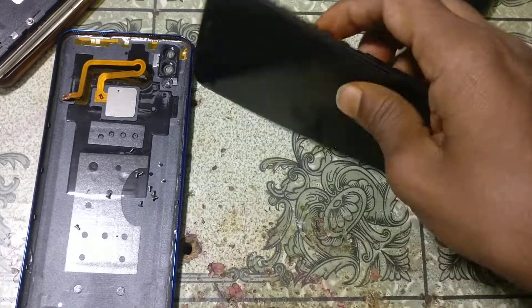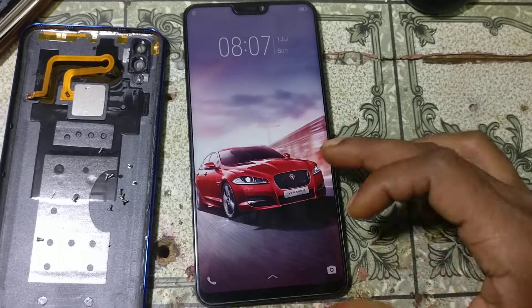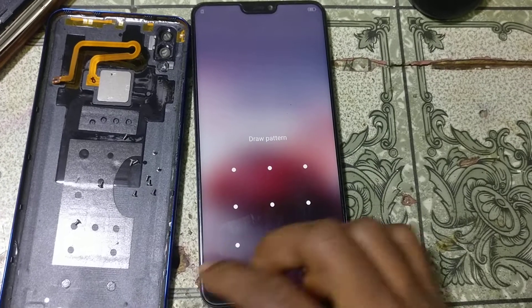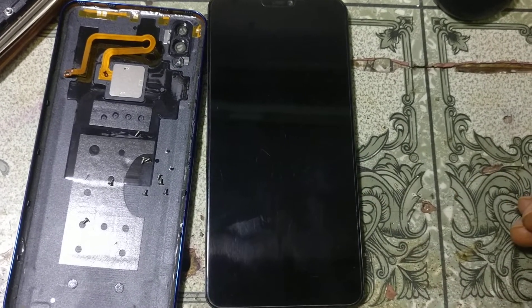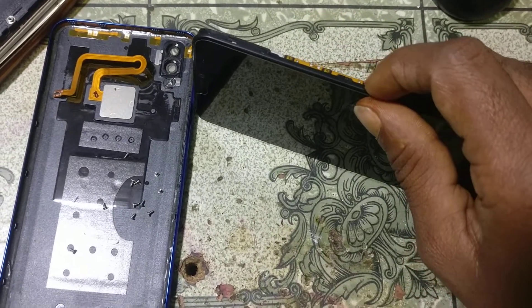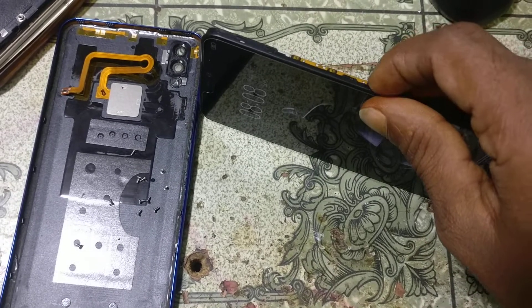Hey, what's up guys, welcome back to my channel. In this video I'm going to show you how we can remove pattern lock and FRP lock from Vivo V9 Pro in just one click. If you have not subscribed to my channel, please do subscribe and share this video with your friends.